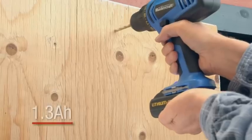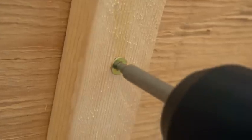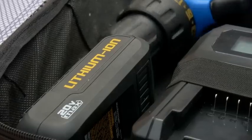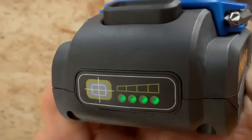The 20-volt lithium-ion battery has the power to perform. From start to finish, you'll get consistent, fade-free power with no compromises. The Mastercraft 20-volt battery can hold its charge between jobs for up to 18 months, so it's always ready for work.